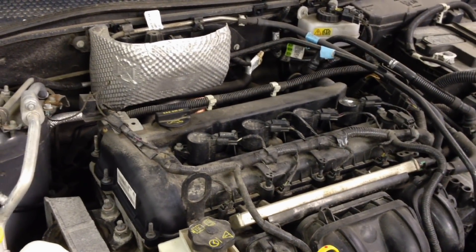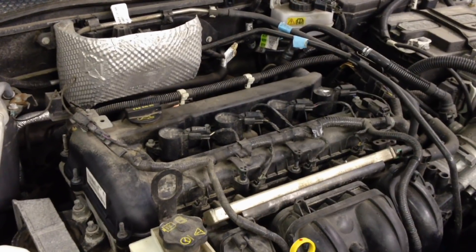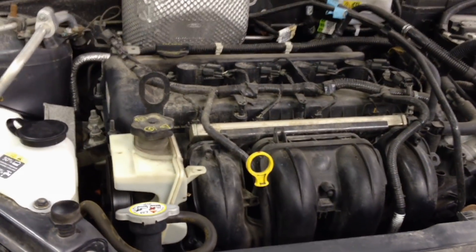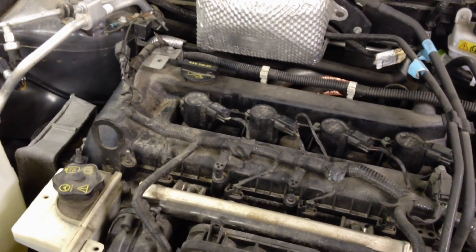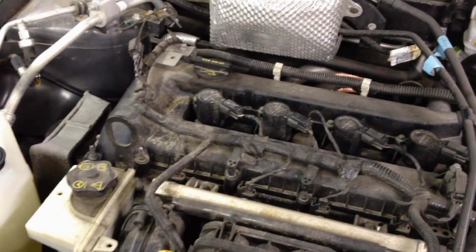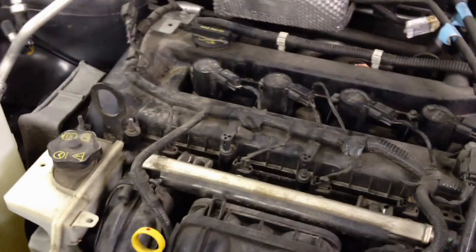The best way to check if the mount is bad, since you can't see it, is to have someone in the car with it idling in park. They'll feel the vibration. You come over with your jack and piece of wood and jack it up just a little bit to take the weight off — they'll feel the vibration go away. If the mount is bad internally, the person in the car will really notice the rough idle or vibrations are gone. That's when you know you need to change it. It's very common on the Focus, even up to 2011.